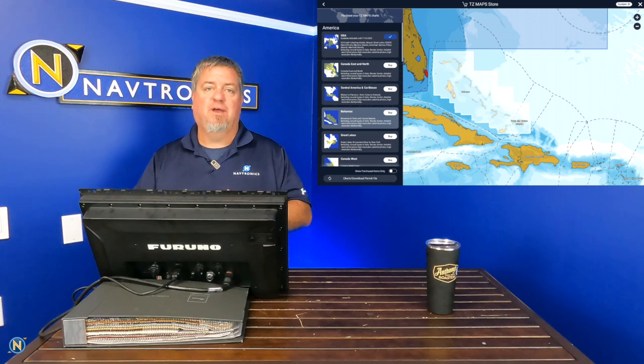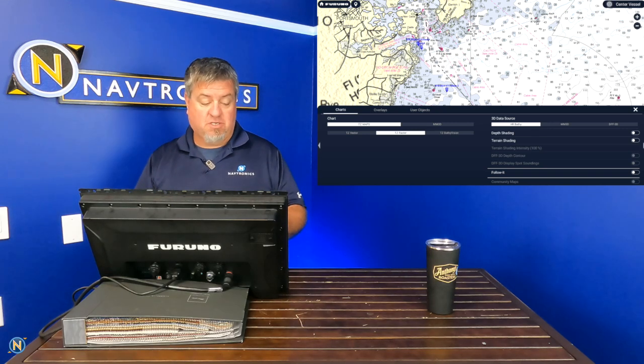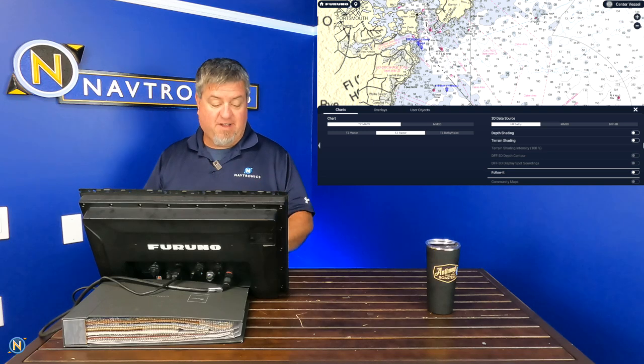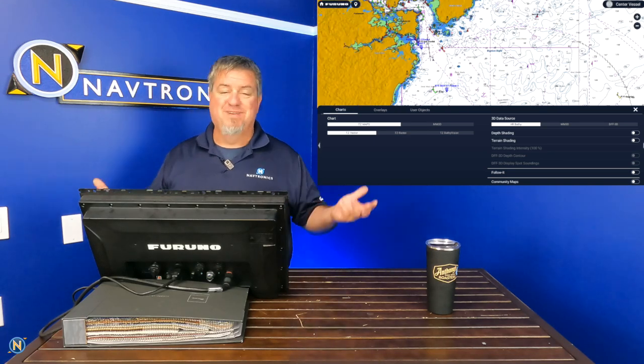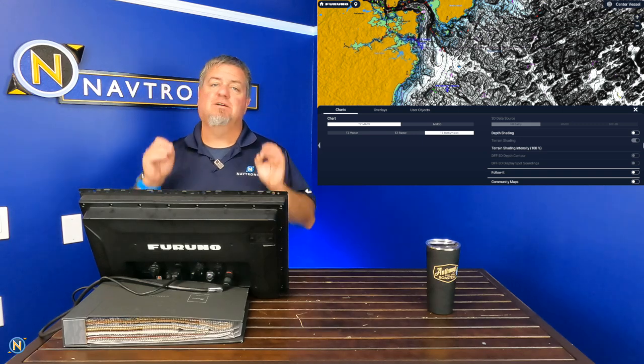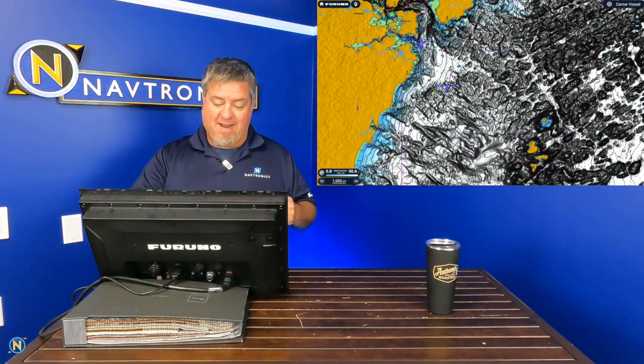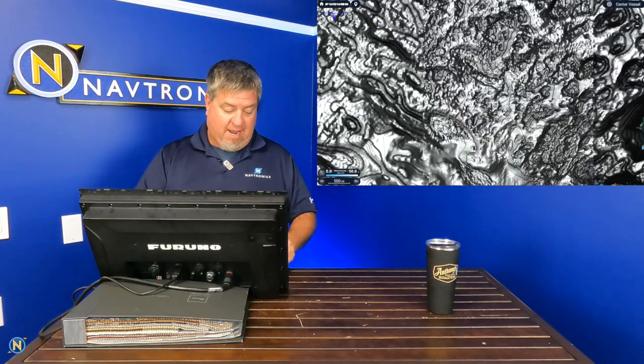If we back out and open up charting, I've already downloaded the charts and made that purchase. If I swipe up from the bottom, it's going to ask me — Charts, TZ Maps, MM3D, TZ Vector. There are our Vector charts, the other familiar chart in our world. But then we can go over here to Bathy, and this is awesome. We've all become very accustomed to our Bathy charts. So here we are in Maine — I'll go ahead and zoom in to find a good area around the islands with some good depth contouring.